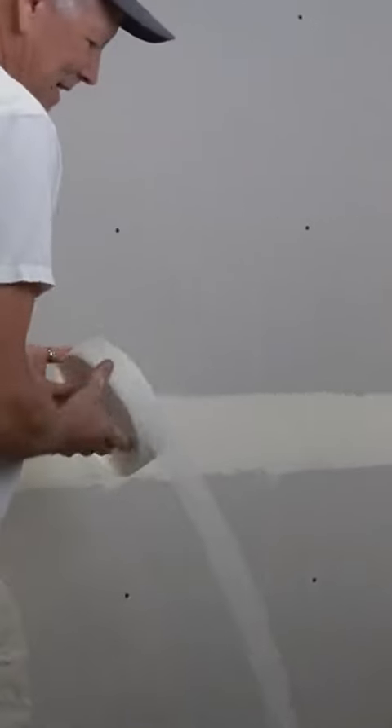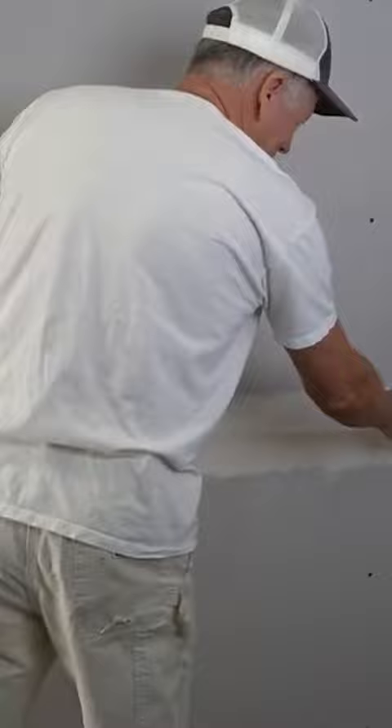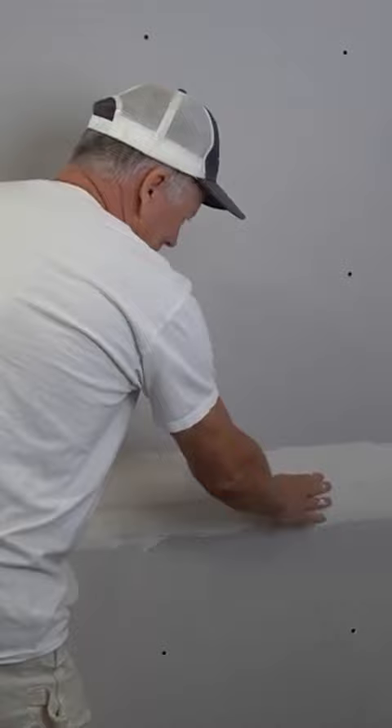Lay the tape into it. Don't use mesh tape if you're using regular weight all-purpose — if you use mesh tape you have to use fast-setting joint compound, and that can create its own problems, especially for beginners. I'd recommend sticking to this product.